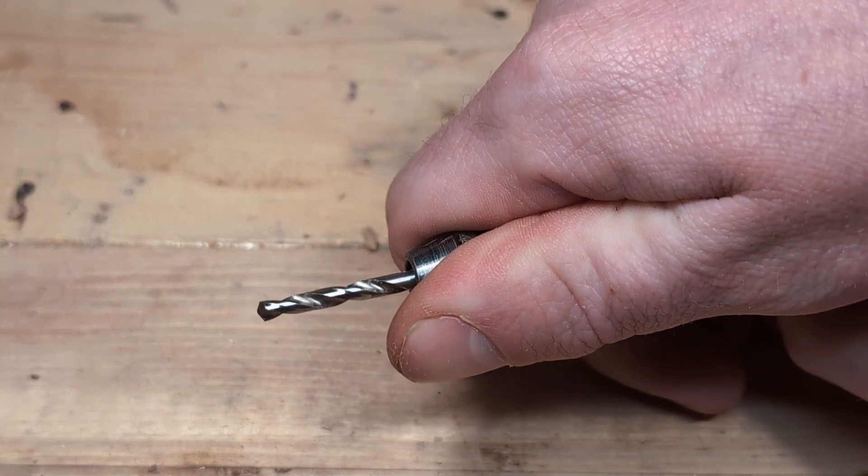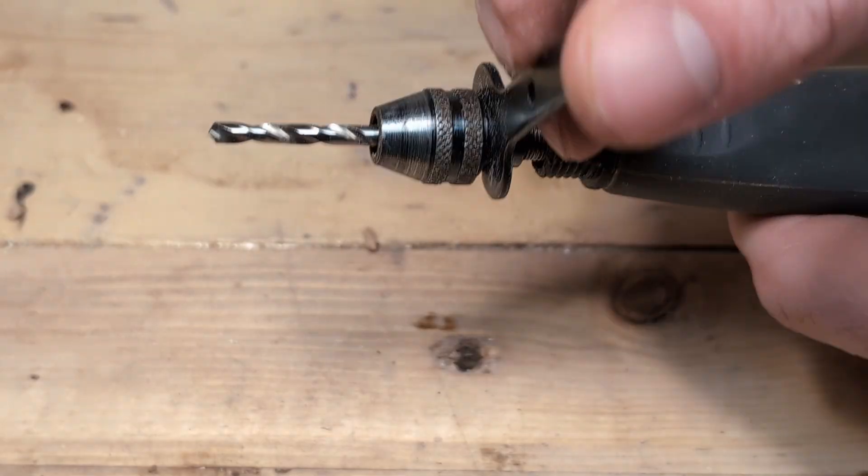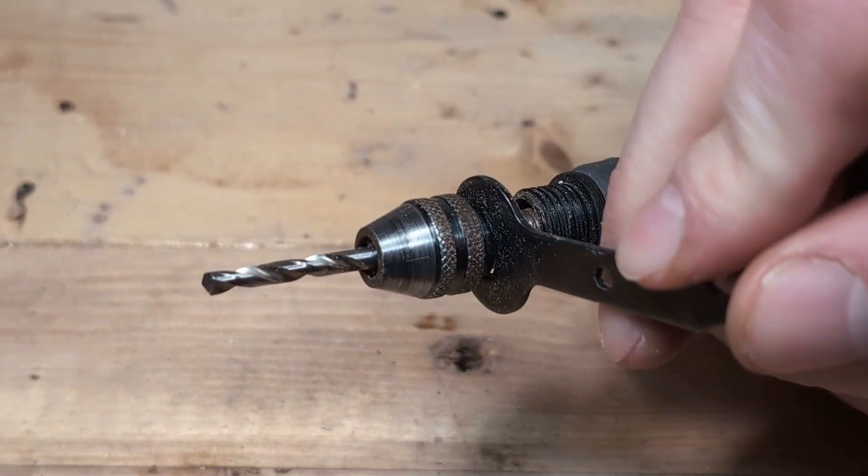Tightening the keyless chuck by hand is usually good enough to secure the bit, but if you need to tighten it more or a bit gets stuck, you can use the wrench under here to get some more leverage.